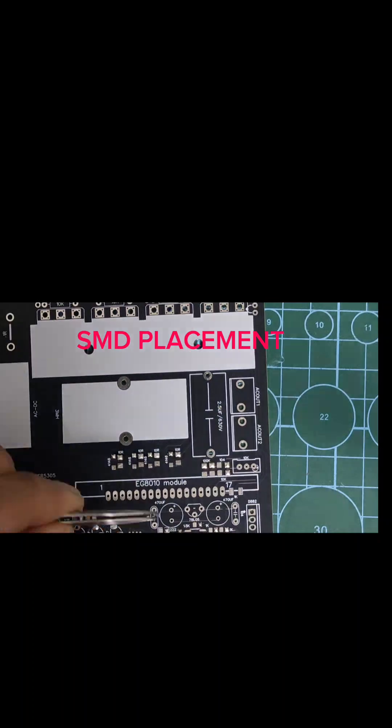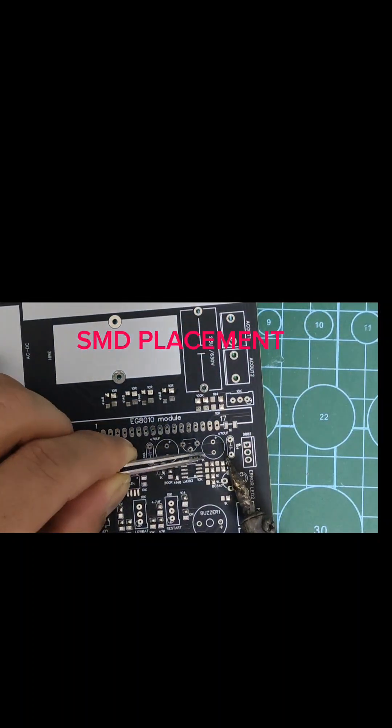First I solder the SMD components. SMD components are difficult to solder if you solder them last.